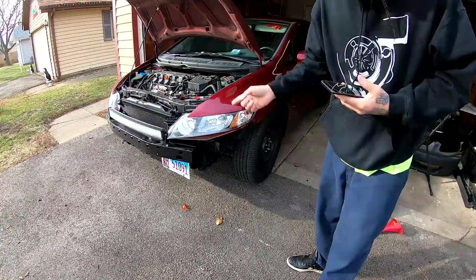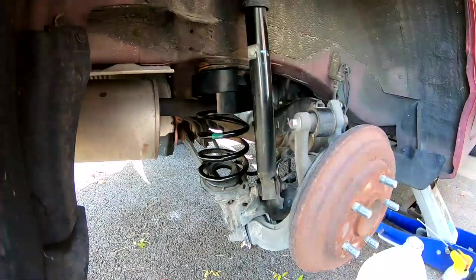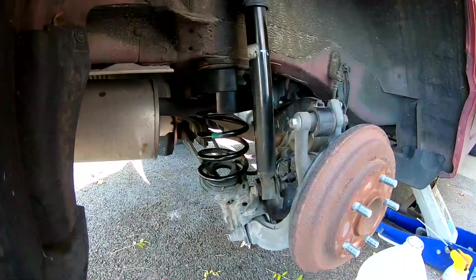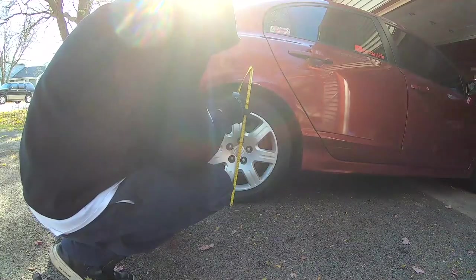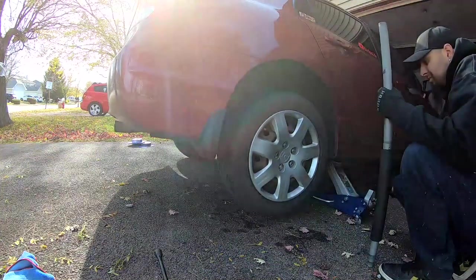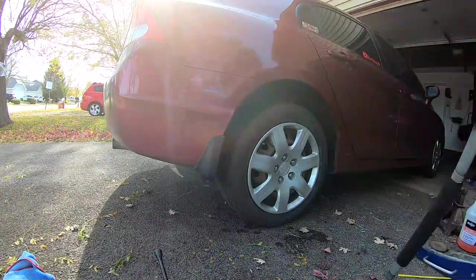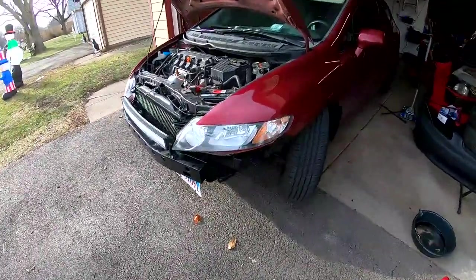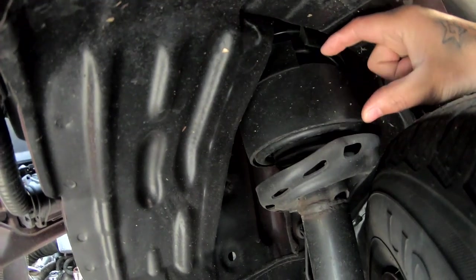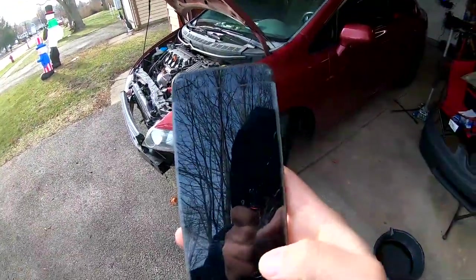I also bought two bigger spacers for the front, so that's a total of ten spacers to lift up this Civic. I'm going to throw a clip showing what those look like — the first spacer slipped right on there, and I've got three coil spacers in there at 26 and a quarter. These bigger spacers were $16.99 each. I bought two of them, so $16.99 times two is $33.98.